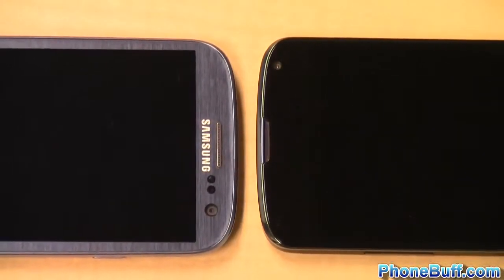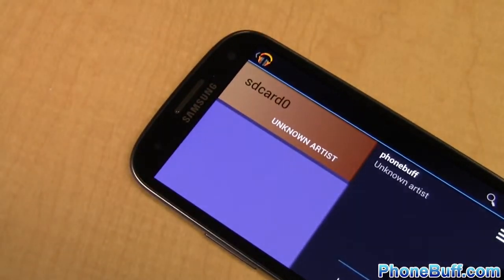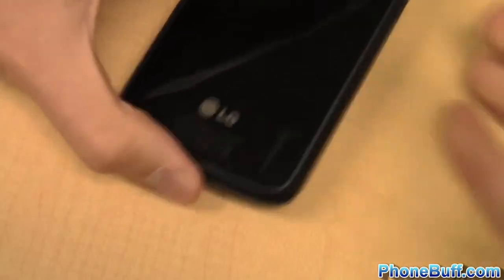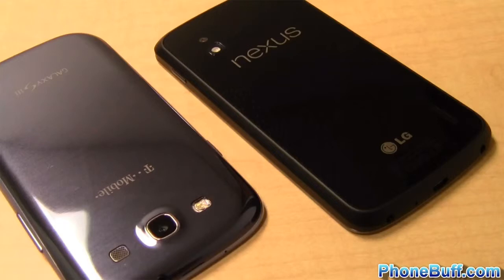Call quality is about the same on both phones when using T-Mobile but there is a noticeable difference in the speakers. You be the judge of which one is better while I play the same song on each phone. As you can hear, the S3 speaker is louder than the Nexus 4 especially when laying on its back. So again the Galaxy S3 gets the win in this category.